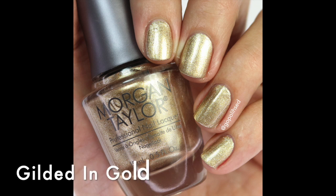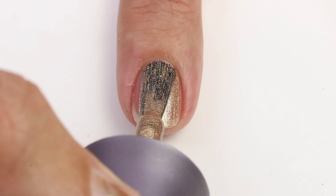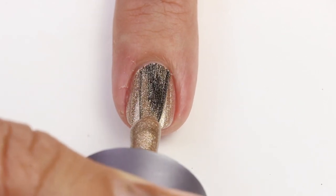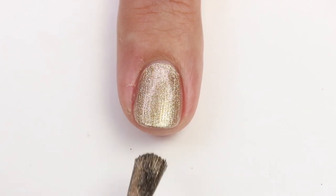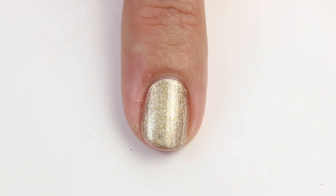Now let's get into some metallics! This one's called 'Gilded in Gold' and it's a really nice gold — kind of a champagne color, not too yellow-gold, more of a brown champagne gold, which is the kind I really like. It's great for a pop of gold, an accent color, or just a fast quick mani. These are opaque in like one coat and they dry quickly — so fun for the holidays.